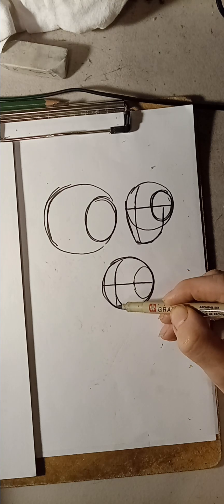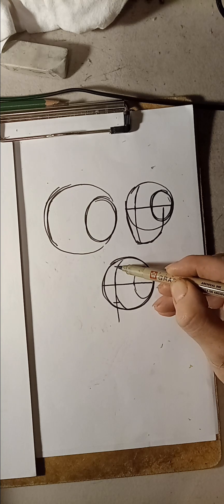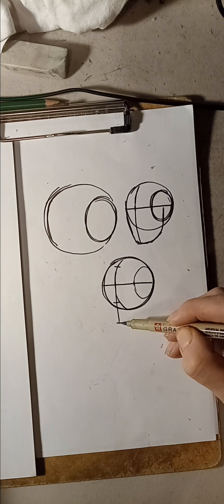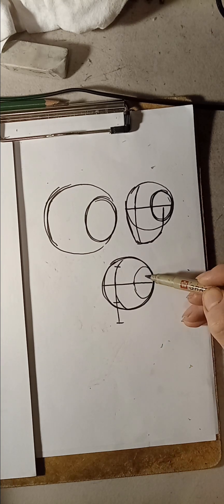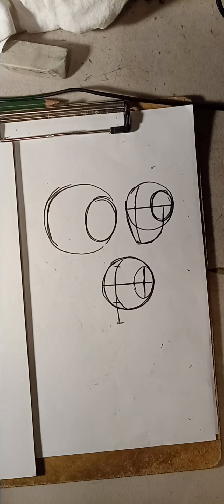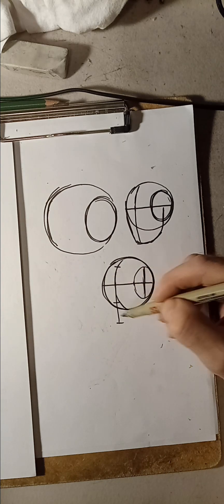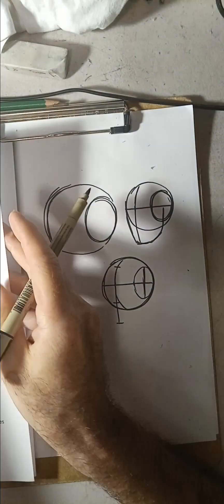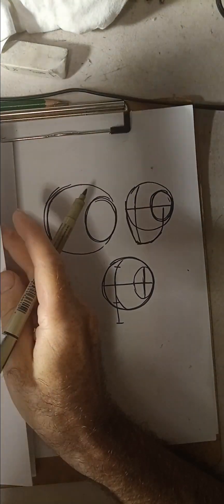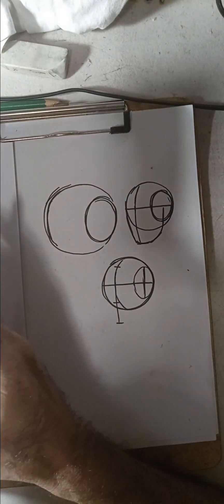Then right here would be the vertical line. Then you do the nose line, the hairline, the chin line. And right here you're going to cut this off because that's where the ear line is going to be. You always have to remember that — and I will show you — because a lot of people get confused with that, and I want to make sure you understand.